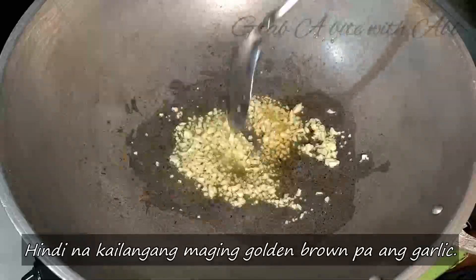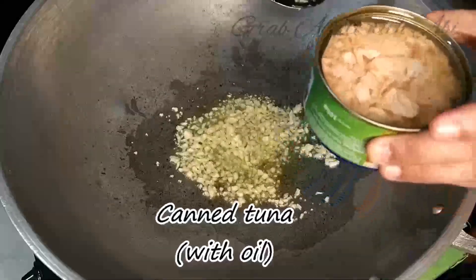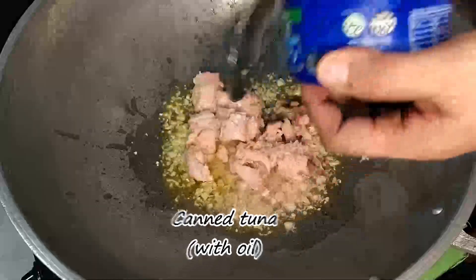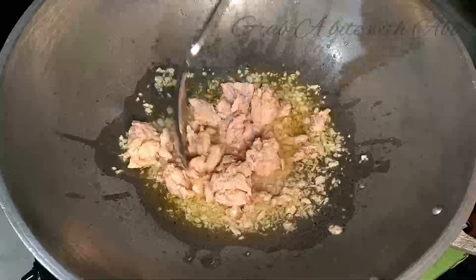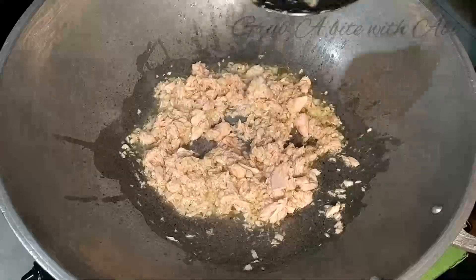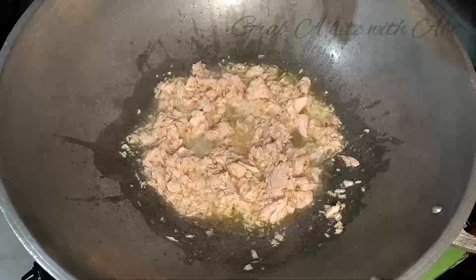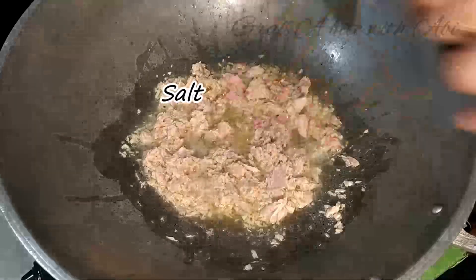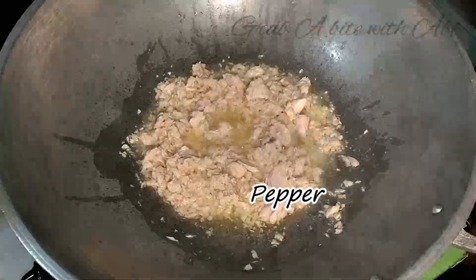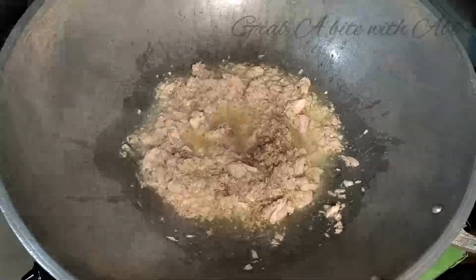Ilagay na natin yung canned tuna, kasama nung kanyang oil. Kaya kaunti lang yung olive oil na nilagay natin una dahil yung mismong canned tuna ay may oil na — iyon yung gagamitin natin. I-season natin ng black pepper tsaka kaunting asin.